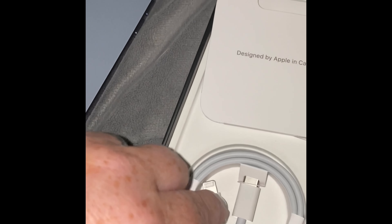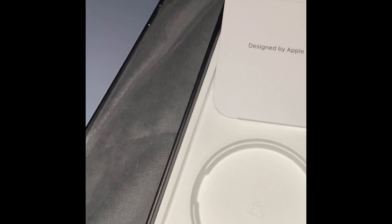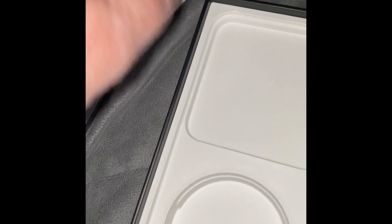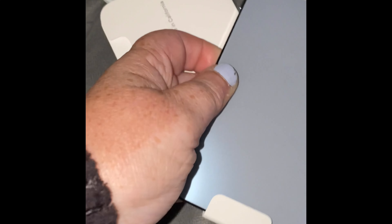And then you've just got your normal wire and your California stickers, and that basically is it. So let's take a look at this bad boy. Nice.